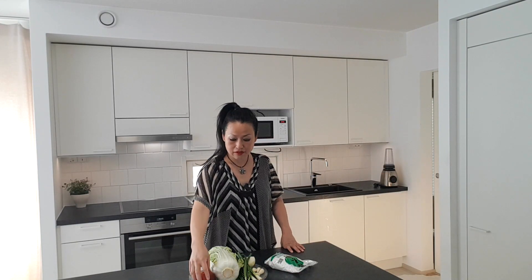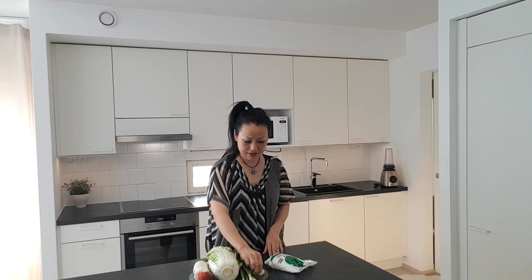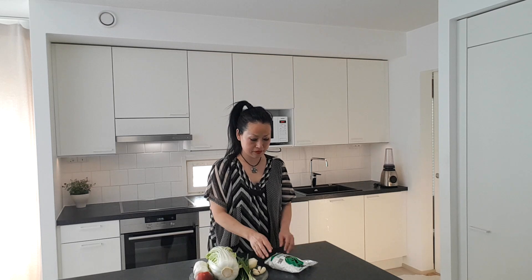Kimchi is fermented cabbage in Korean way. We have some ingredients here: apple, radish, ginger, cabbage, half onion, green onion, garlic, chive leaves, glutinous rice. In your area, in your country, you can probably find glutinous rice and chive leaves in some Asian shops.